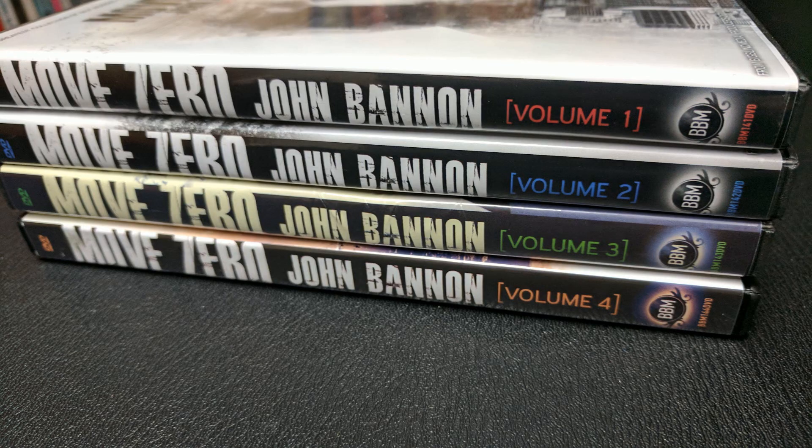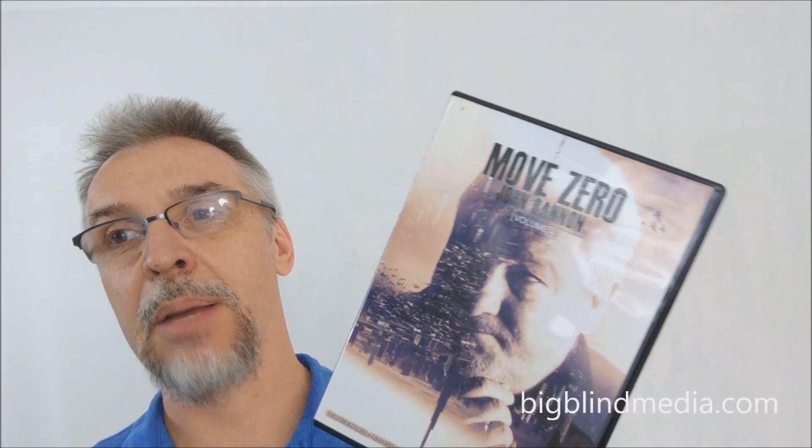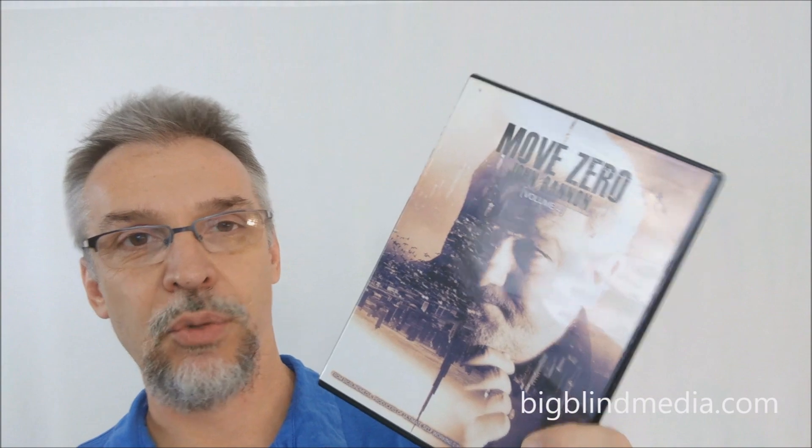That is Move Zero Volume 4 from John Bannon and Big Blind Media. I have loved all four of these DVDs and I'm going to group all four reviews together so you can watch them back to back. Pick up one, two, three, and four — get them all. So much love going out to John Bannon and Big Blind Media for releasing this set. Big thanks to Big Blind Media for allowing me to review this DVD. If you'd like to purchase it for yourself, you can find it at BigBlindMedia.com or wherever quality magic tricks are sold.